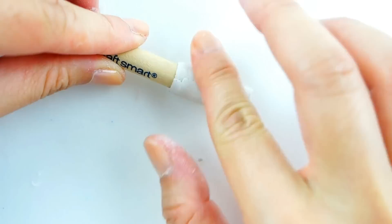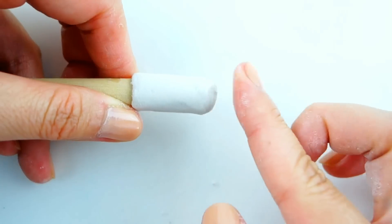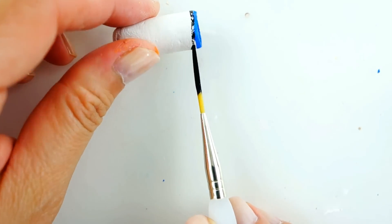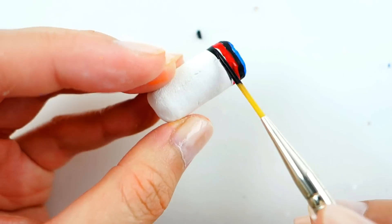Using a piece of clay, I'm going to wrap it around the handle of a paintbrush. Once it's dry, we're going to paint it with blue, black, red, black, and then the rest of it yellow.